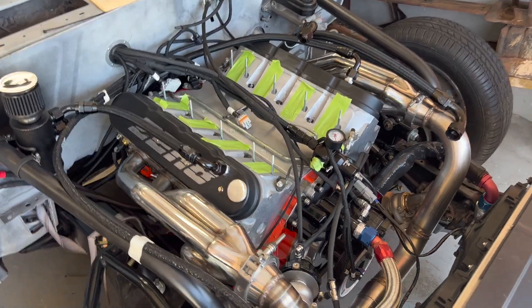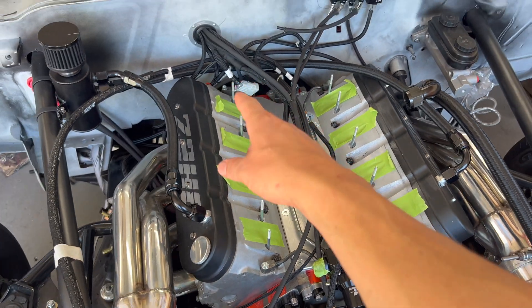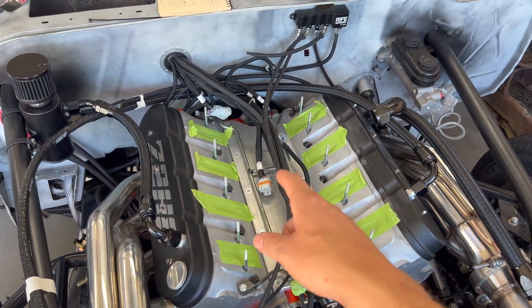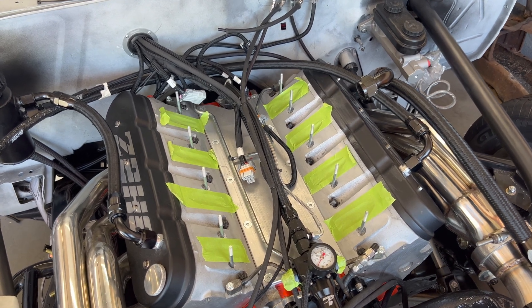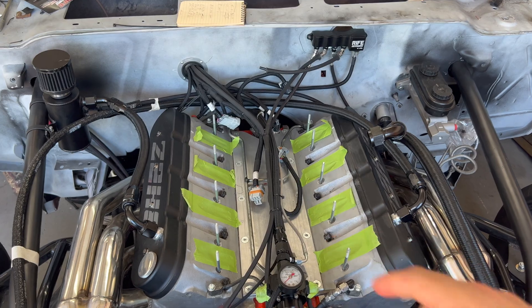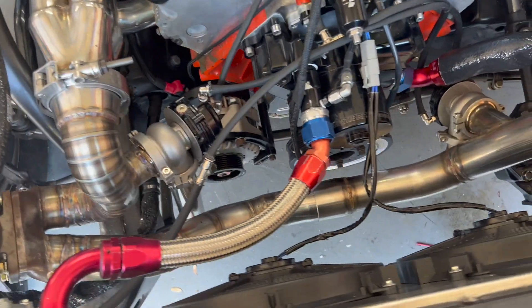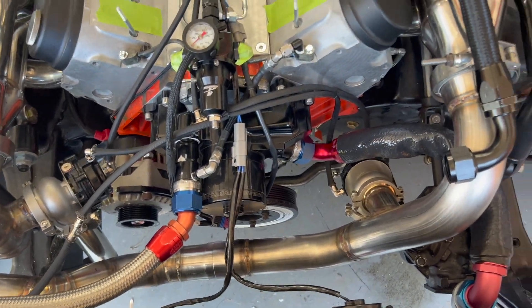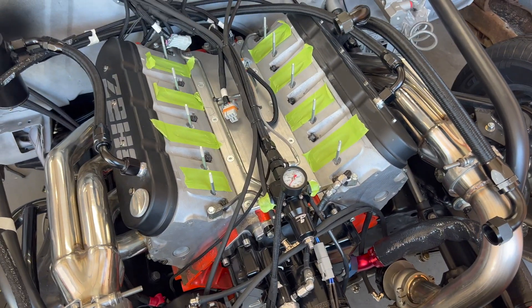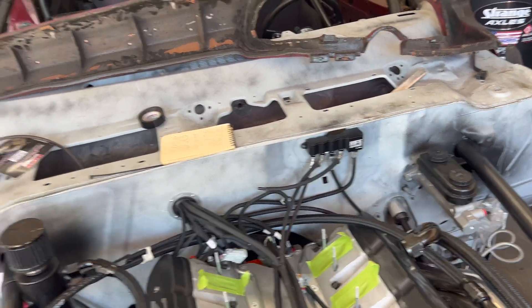Technically, everything up front on the engine side is done minus the injector harness and the coil pack harnesses - those will probably just use the OEM factory ones. We have our Current Specialties injector harness. Alternator is good, fans, dome pressure - we're all set up here. Most importantly, we've got the Rife sensor all wired up and plumbed. All we need to do is put the intake manifold back on and that will be 100%.